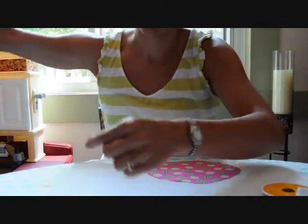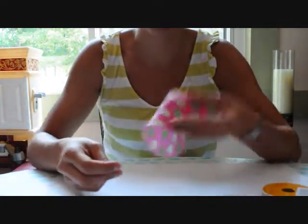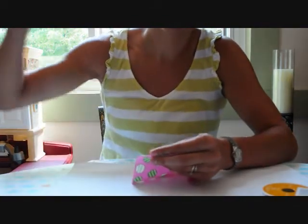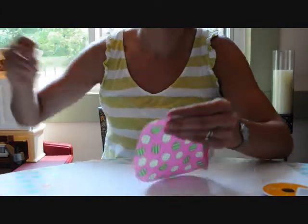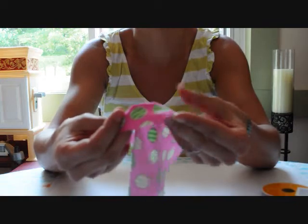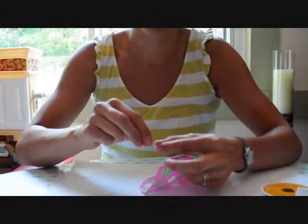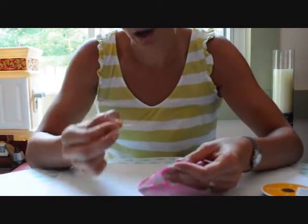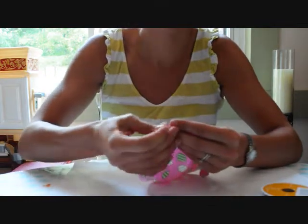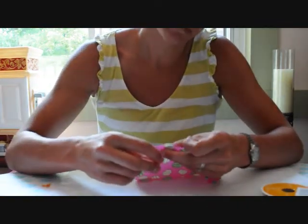You're going to start on the wrong side of the fabric going up. This is the right side, and you're just going to go up like this. You're going to be about maybe an eighth of an inch or a quarter of an inch from the edge. Then every quarter inch, or even half inch — it doesn't matter — you're going to go back down. So you're just going to go up and down, up and down, all the way around.